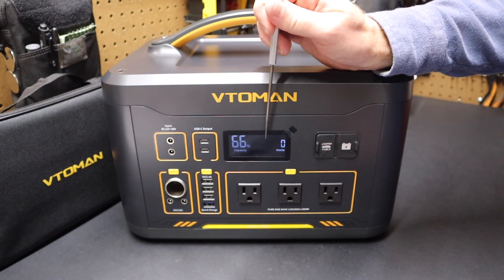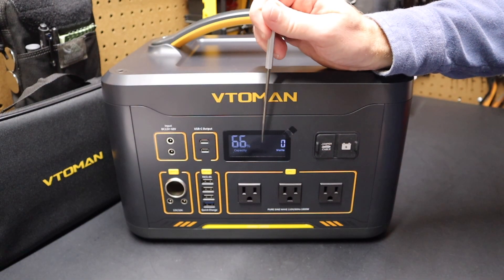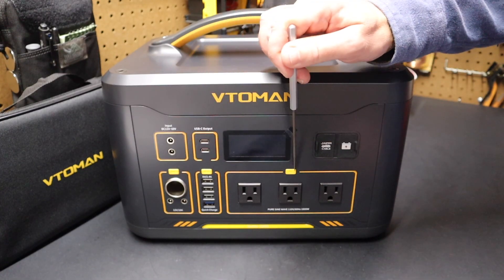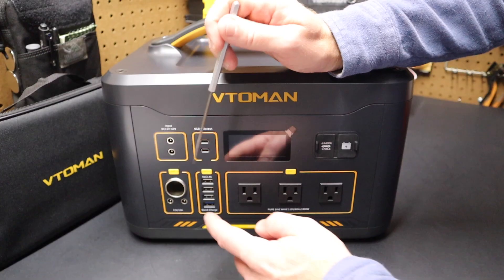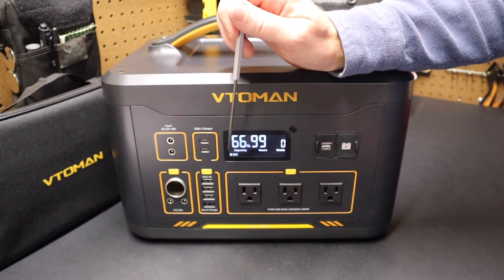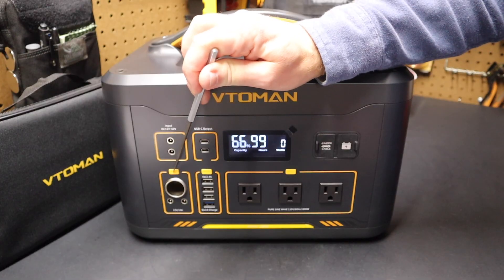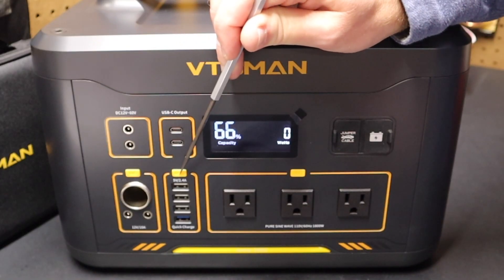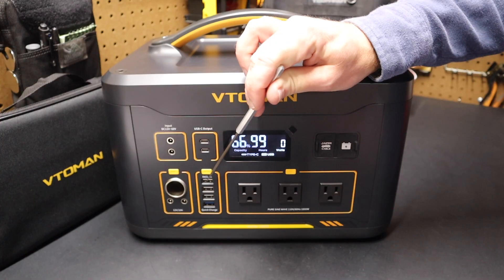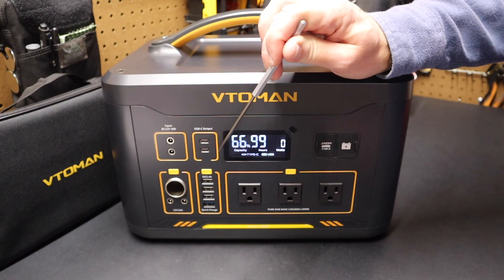When I plug those jumper cables in, the display came on — it will go off after a few seconds. Now if I want to turn this on, you can see on the front there are three yellow buttons to turn on the ports in each area. If I turn on DC, you can see the display says DC, meaning those ports are enabled. If I press this button, it now says Type-C USB, meaning the USB-A and USB-C ports are now active.